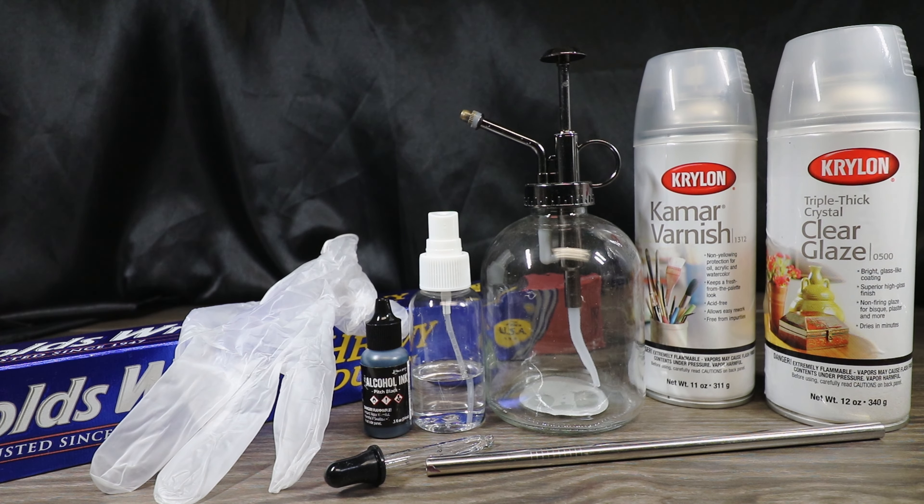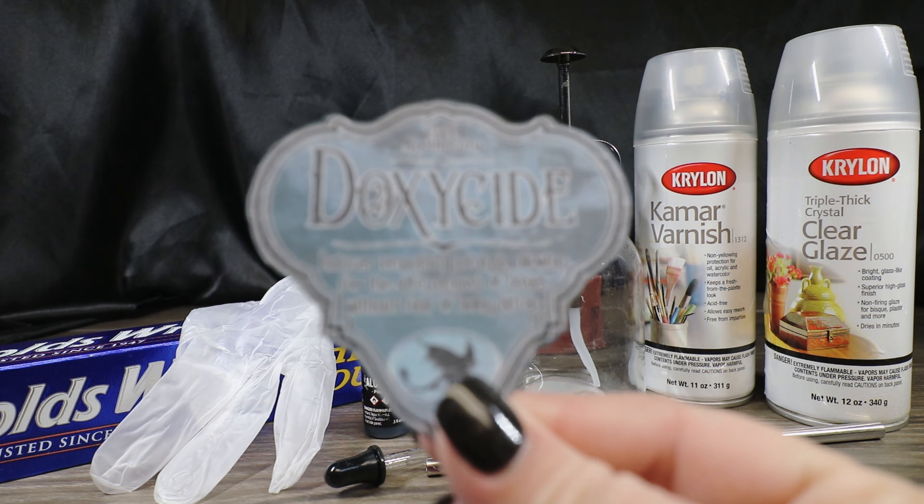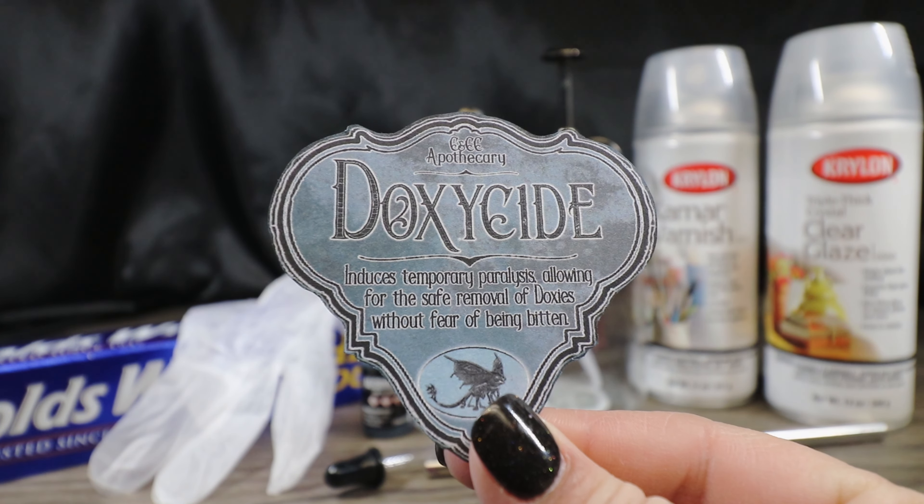You are going to want to use gloves when handling the alcohol inks because if you get them on your hands you can take some of it off with alcohol, but it'll be on there for a little while. You're also going to want to protect your work surface with aluminum foil. To seal our piece we're going to use the Kamar Krylon varnish, then a glossy clear coat with the triple thick crystal clear Krylon finish. Finally we will need our label printed on sticker paper — the link for this is in the description down below.